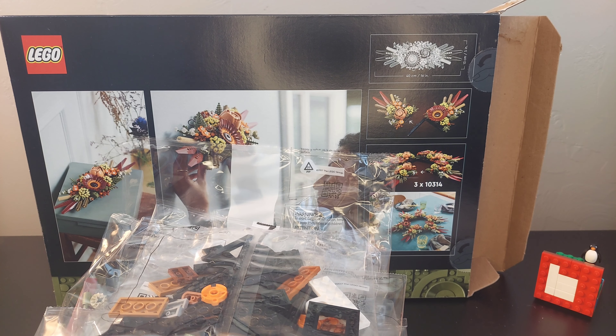You can get the green brick separator on the Lego website, but I don't know if I want to pay a couple bucks for a brick separator.